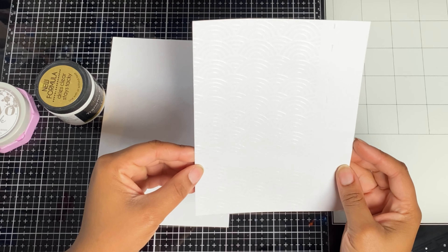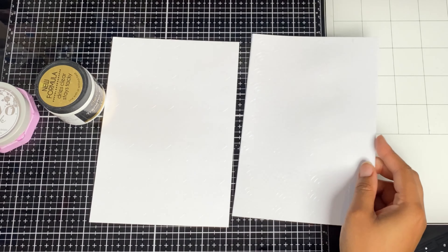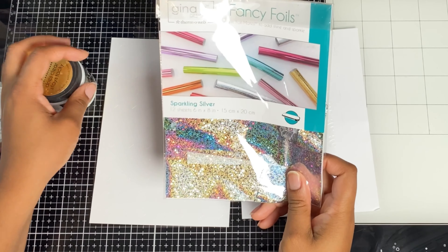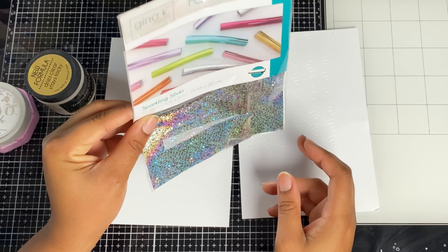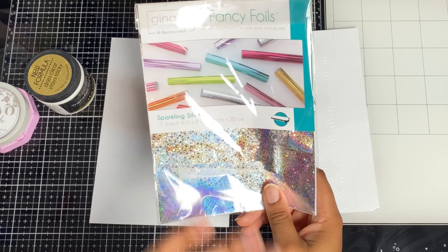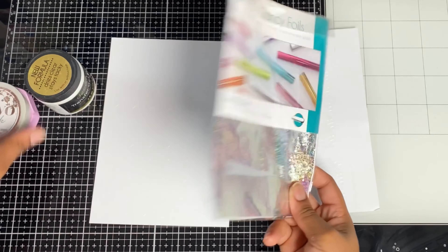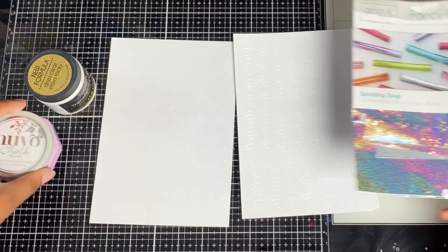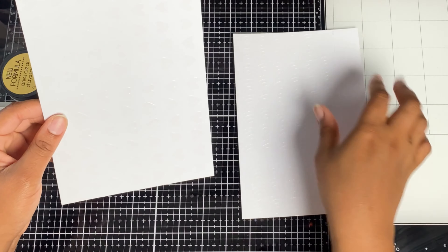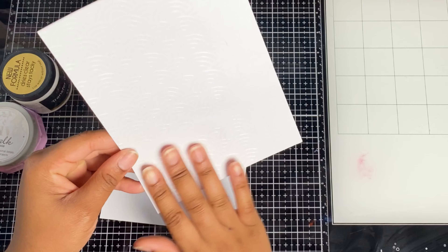I've already gone ahead and stenciled using these new stencils from Tonic. I've stenciled my panels — one perfect piece on top and a tester piece towards the bottom where we're going to test everything out, because we can't just dive in without seeing if it works. I've got my Gina K Fancy Foils and the transfer gel duo from Amazon, and the mousses are from Tonic Studios.